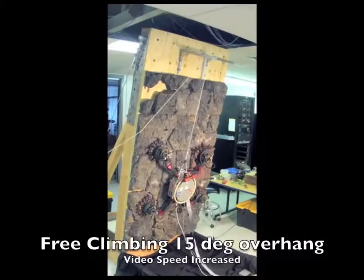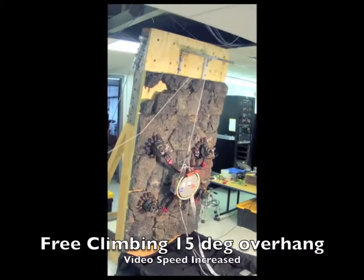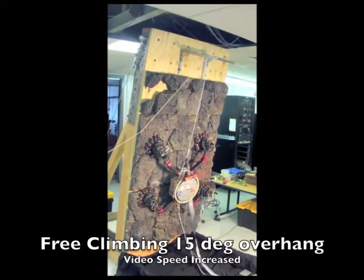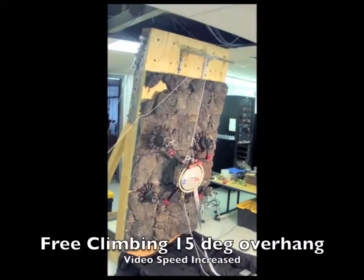With only 3 degrees of freedom per limb, the robot is kinematically constrained to relatively flat rock. For fully inverted trials, 15 pounds of gravity offload was also needed to compensate for sag in the compliant system.